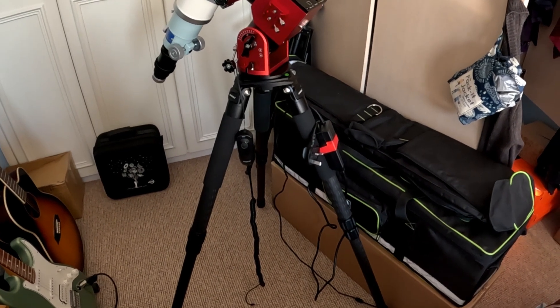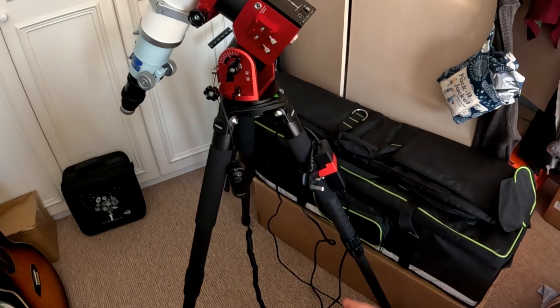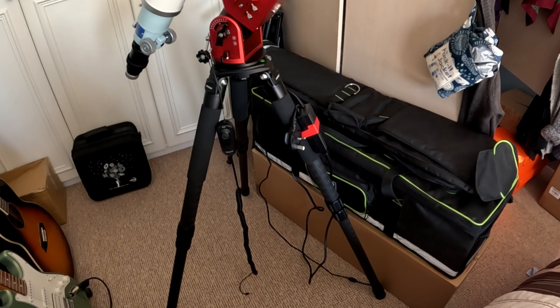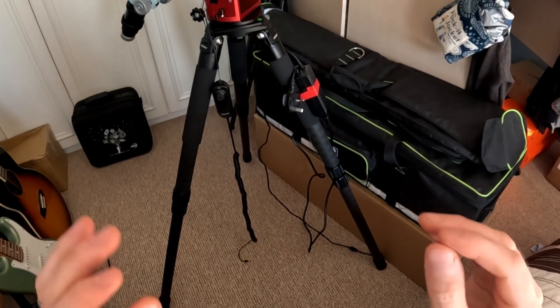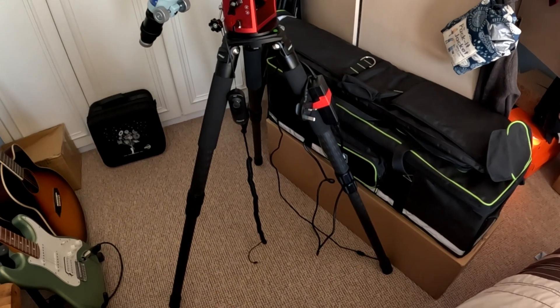In this video I want to cover how to connect an ASI Air, cameras, and guiding to an AM5 mount from first principles, showing you the first-person perspective so you can literally see where the cables plug in, so there's no doubt if you're unsure.